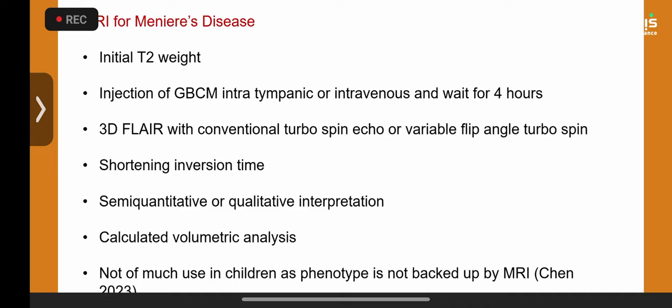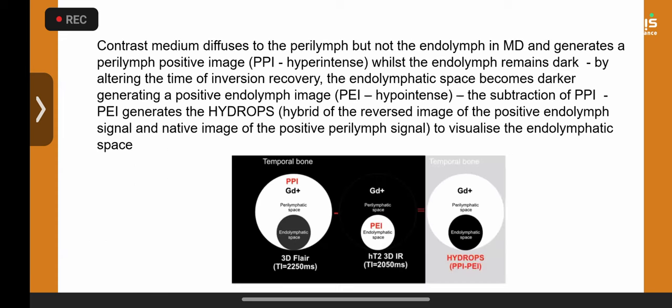Many ears with endolymphatic hydrops can now be visualized using special MRI techniques: 3D FLAIR, initial T2 weighting, then intravenous gadolinium and a repeat scan four hours later. In children this is logistically very challenging. On the hydrops scan you see the saccule and utricle filled with black translucent fluid indicating endolymphatic hydrops, graded by Barath's classification grade 1 through 6.